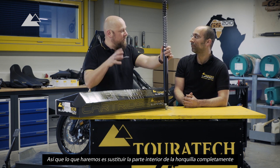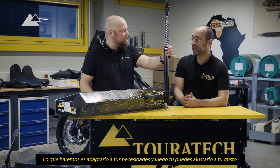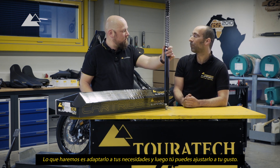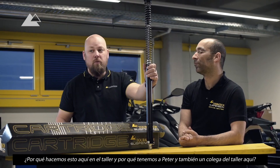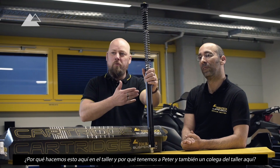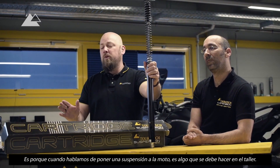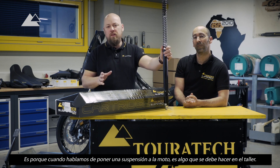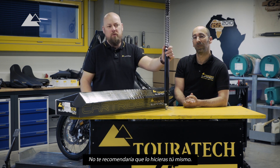So you replace the inner part of the fork completely with this and then it's adjustable. You will get it pre-adjusted from us for your needs and then of course you can fine-tune it. Because when we talk about putting the suspension in the bike, this is really made for doing it in a workshop. I would not suggest doing it by yourself.